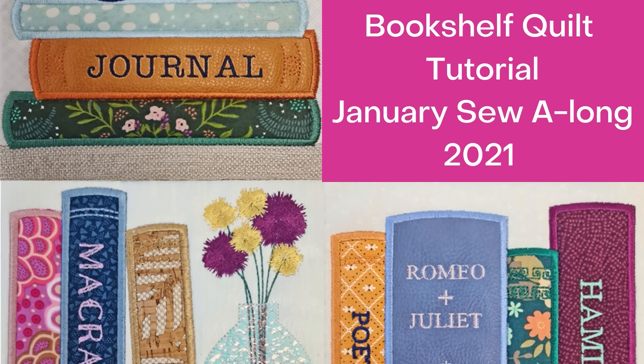James here from Sweet Pea Machine Embroidery. This is a video tutorial for the new Bookshelf Quilt Sew Along. We are really excited about our new design and hope you enjoy making it. Join the Bookshelf Quilt group on Facebook for the competition details and receive a 30% discount on the design. Find the link in the description below.